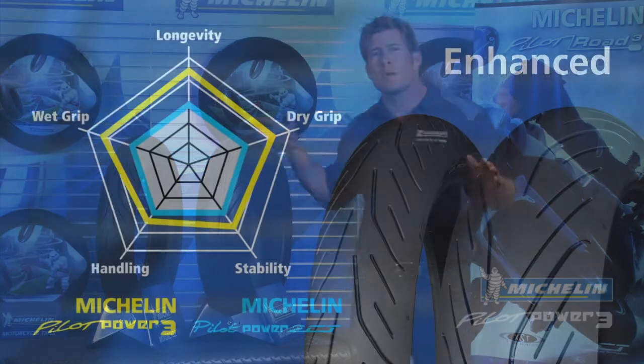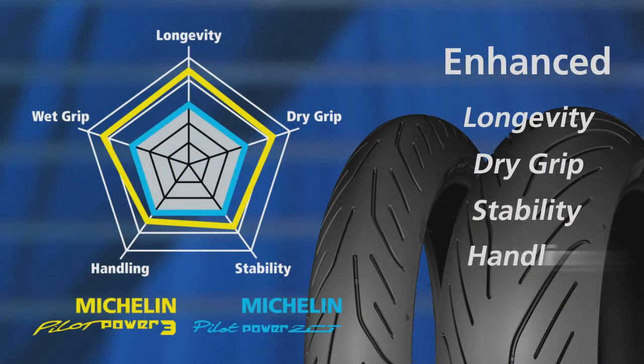All this technology and performance makes the Michelin Pilot Power 3 tire the best sport bike tire that Michelin has ever offered, significantly improving on the already outstanding Michelin Pilot Power 2CT tire in all areas. If you like to ride the streets for fun and want to maximize the performance of your street bike, check out the Michelin Pilot Power 3.